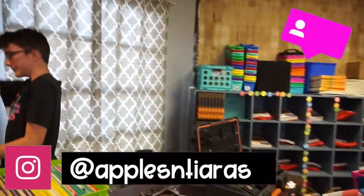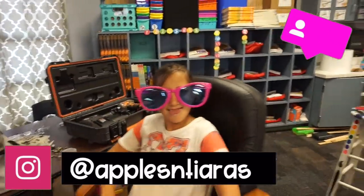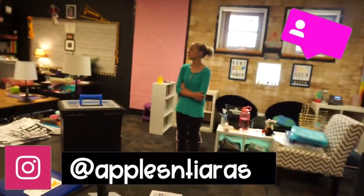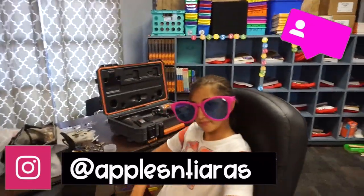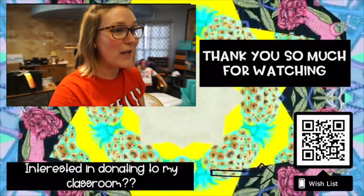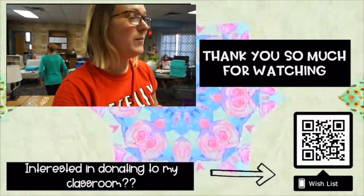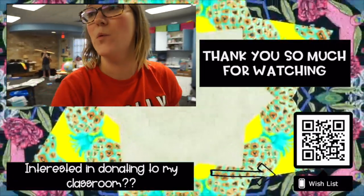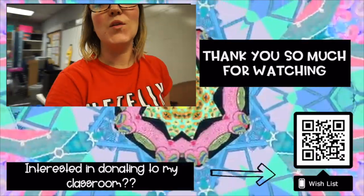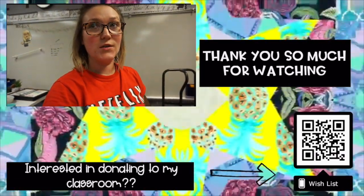I'm just gonna get white butcher paper and cover them. We got a rug in here. I hung the curtains - I had to take down the old blinds and store them. They are a little crooked, but now we have curtains instead of blinds which is way more homey. These kids are done, they're toast. Stay tuned for day three of classroom setup vlogs - tomorrow I'm hoping to get everything put away now that I have my boards up, and then I'll start decorating the boards.